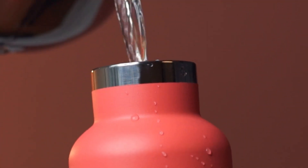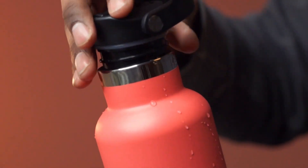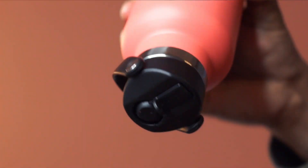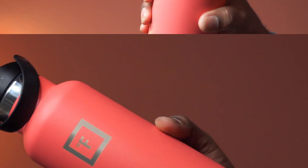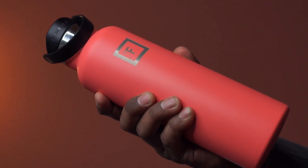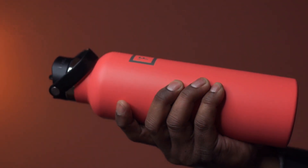Let's do a quick leak test. There you go — it doesn't leak. Overall, this water bottle is very nicely designed, looks great, and is highly recommended.